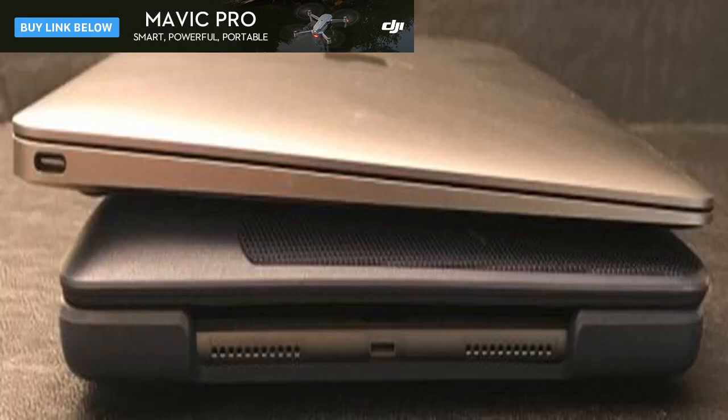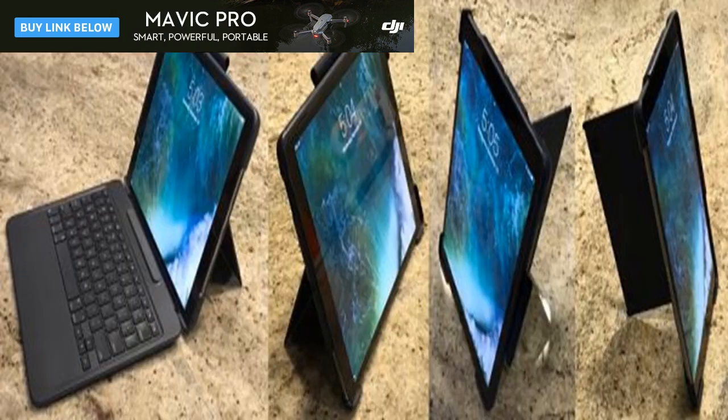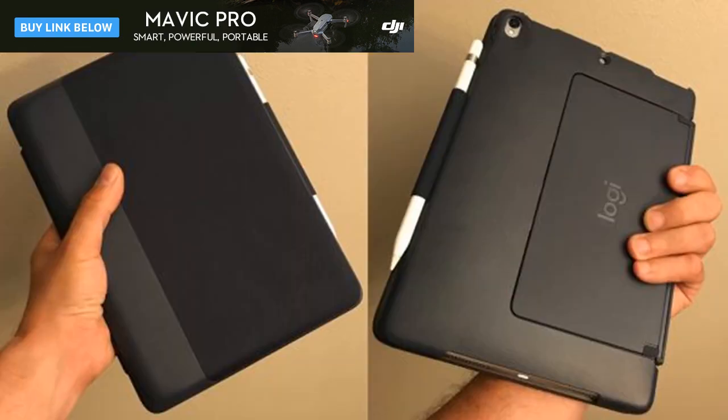The Slim Combo's keyboard attaches on the left side of the case magnetically to the iPad's Apple smart connector. The magnetic hold is adequate, but the keyboard did fall off every now and then. The base of the case has a large cutout allowing access to the iPad's Lightning port and speakers.